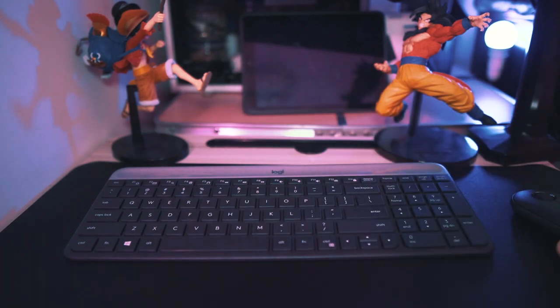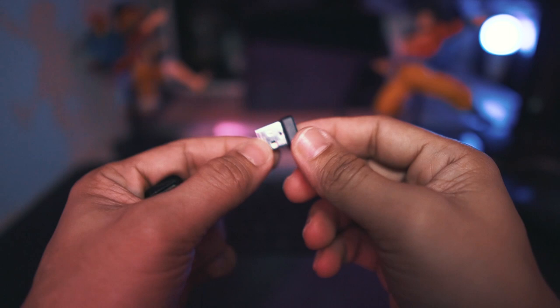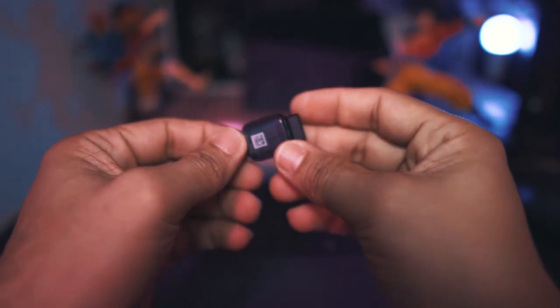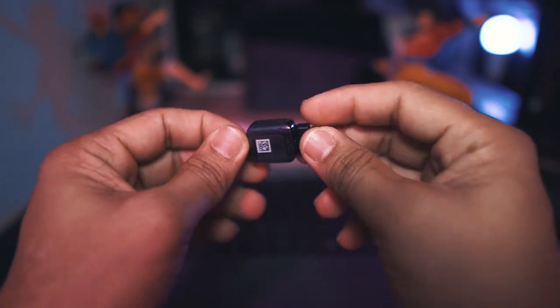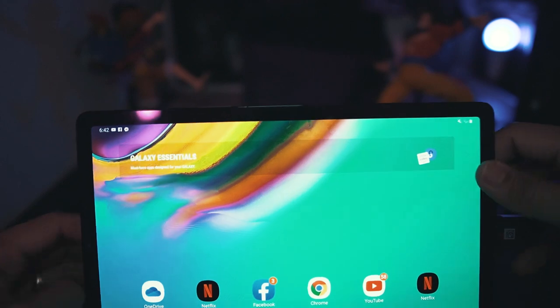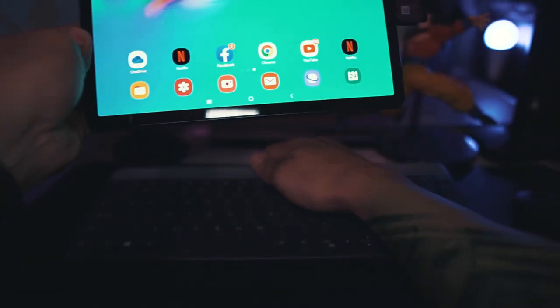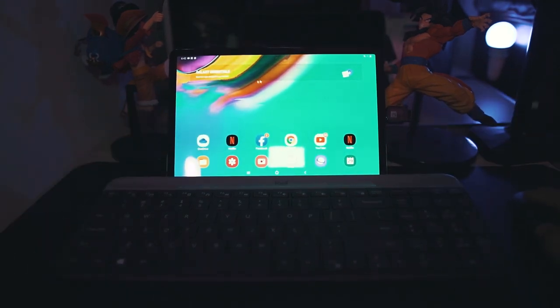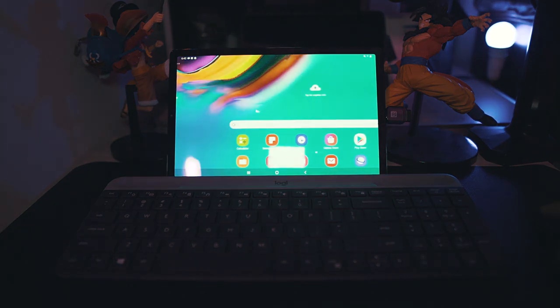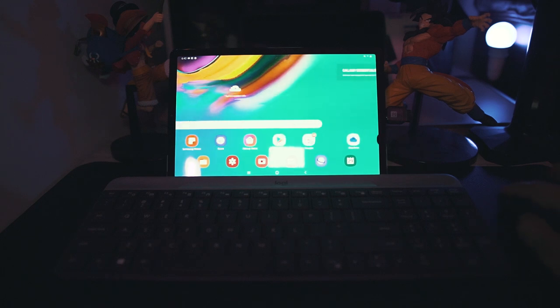Let us test this keyboard and mouse on my wife's tablet — this is the Samsung Galaxy S5e. Before you can use this with any iPad Pro or tablet, you must have a connector. This is the OTG connector that comes with the tablet. All you have to do is plug the connector to the USB receiver and then plug it into your tablet and switch it on. The mouse is perfectly working as you can see — you can see it moving.